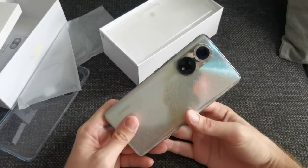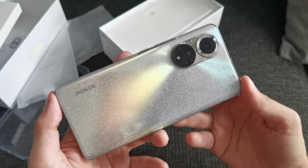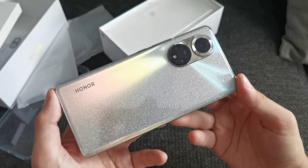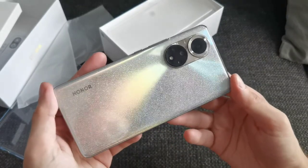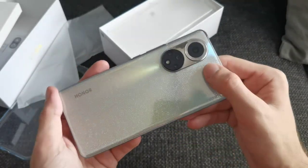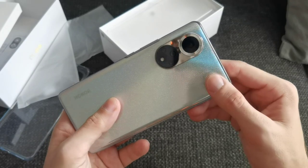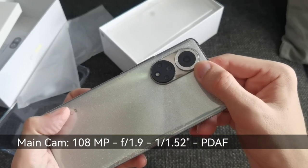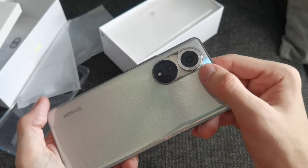On the back we have cameras and these look gorgeous. Just take a look at this design — it's the snow design. When I first saw this at the announcement I thought it was ugly, but having it here in person I think it looks pretty nice and awesome. The camera bump sticks out a little bit but not substantially. The main camera lens here has a 108-megapixel sensor, f/1.9 aperture, and a 1/1.52-inch sized sensor — a very large sensor with phase detection autofocus.